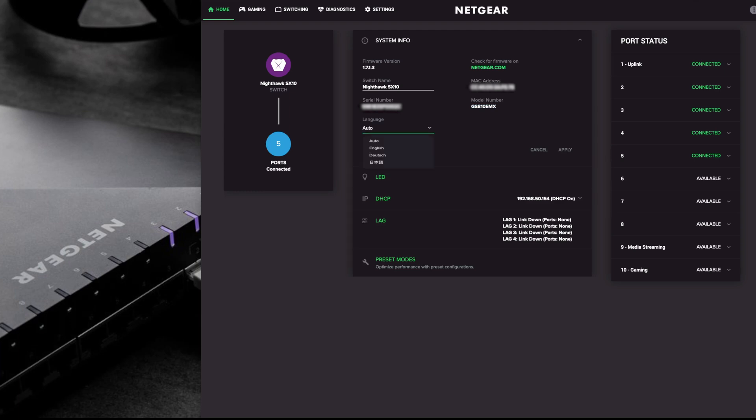You can set the language to auto - you have a choice of languages and once you change it you can hit the apply button. You've got LEDs, DHCP, LAG, and preset mode here. These will take you to those other features and settings in the top menu - it's like a quick link to take you straight to that direct menu in the switch settings.